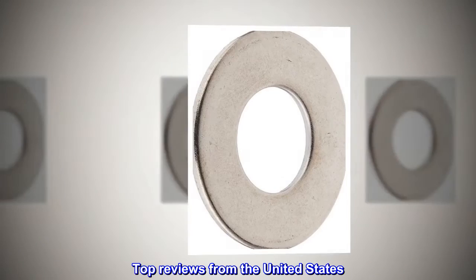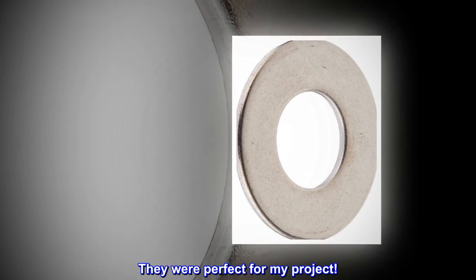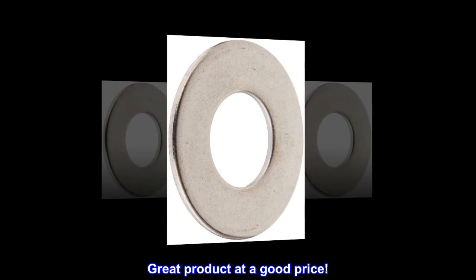Top reviews from the United States: They were perfect for my project. Great product at a good price.